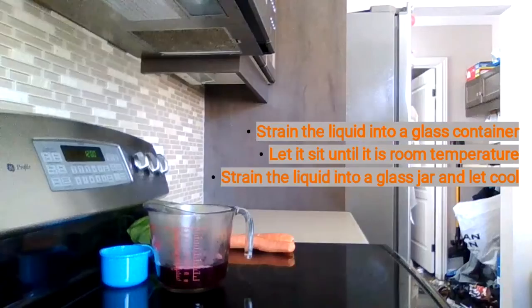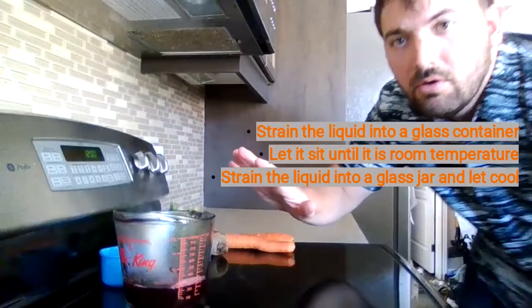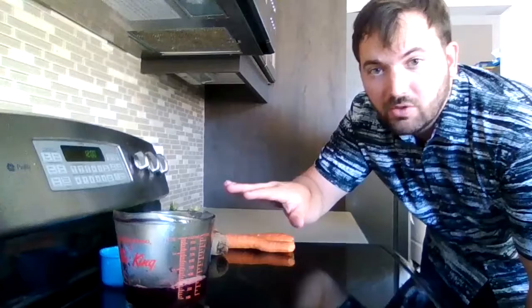This is what we want. So I'm going to take this away, and what we have left over is actually a nice pigmented color. We're going to let that cool. When it's about room temperature, then it will be ready to use. We've got to let it cool down for a little bit.